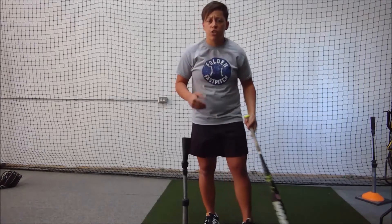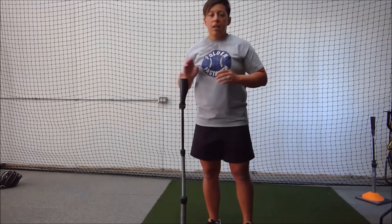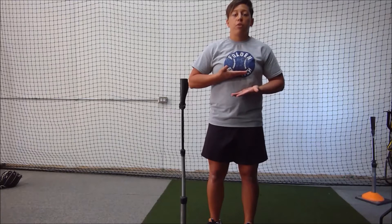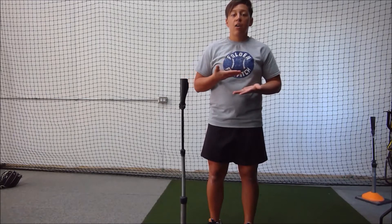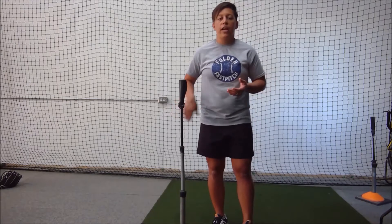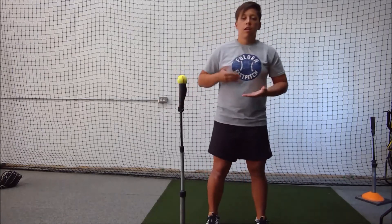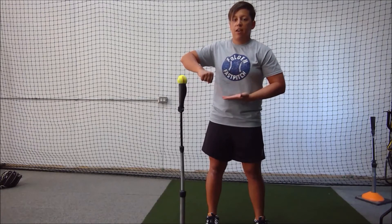One of my favorite drills is to take tennis balls and put them on a tee. Put the tee about chest height. You always want your hands to travel between the bottom of your chest and the top of your belly button — any higher is too high, any lower is too low. So we want to take this tee and put it right in that zone. As you can see, if I put this tennis ball on this tee here, it's right in that zone between the bottom of my chest and my belly button.